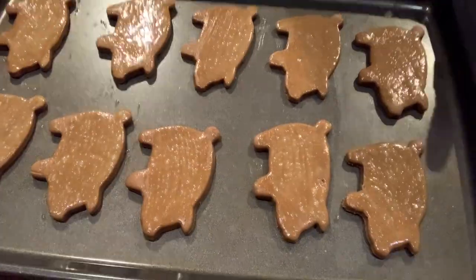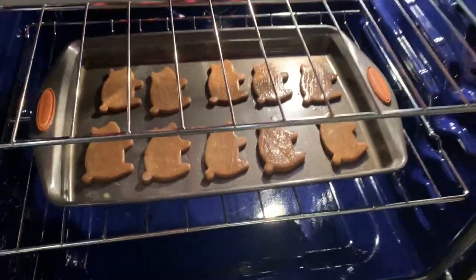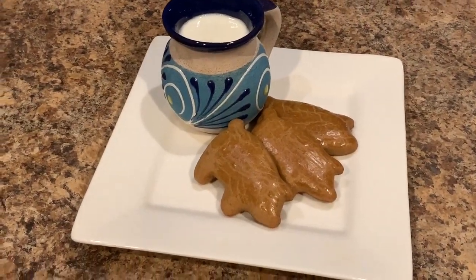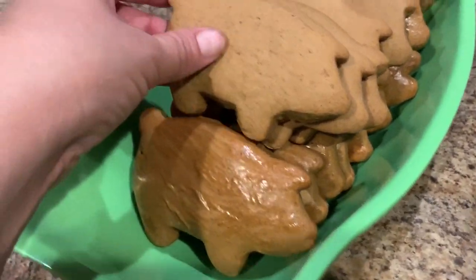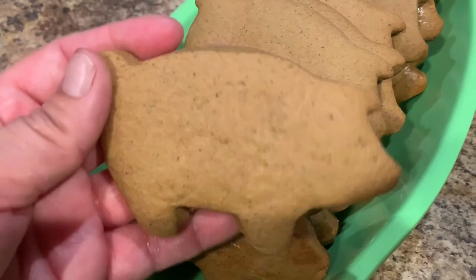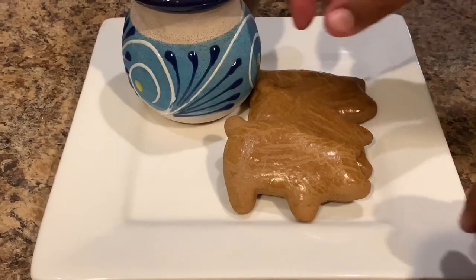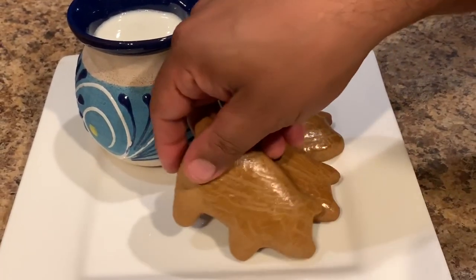I preheated my oven to 350 degrees and now we're just going to bake them for 15 to 20 minutes. And here is the end result — enjoy them with a nice cup of milk or hot chocolate. With the amount of flour that we used, we ended up making a little bit over 20 cookies. Here I made some with glaze and some without so you could see the difference. Either way they turned out delicious.